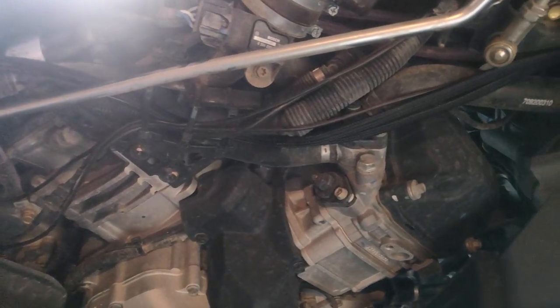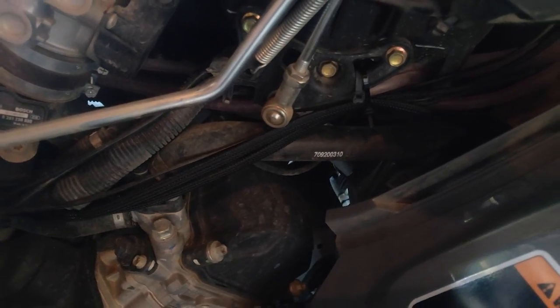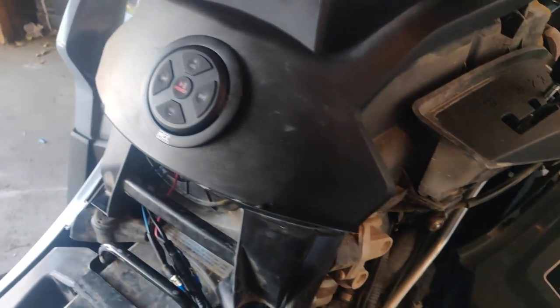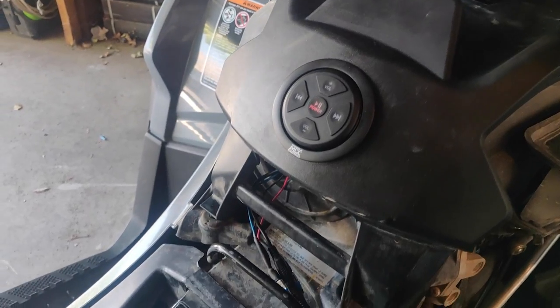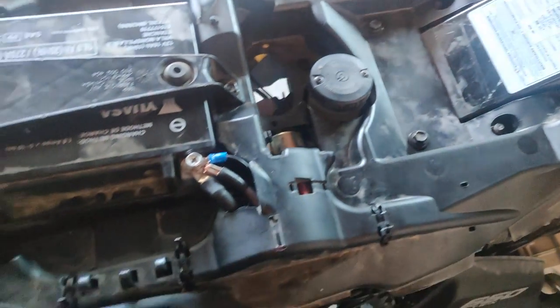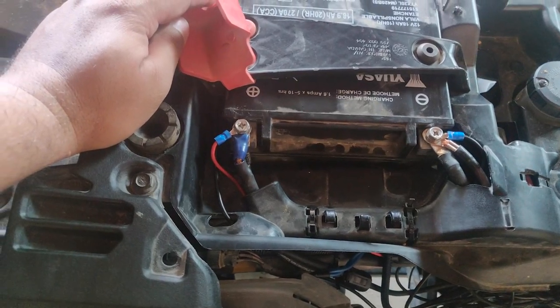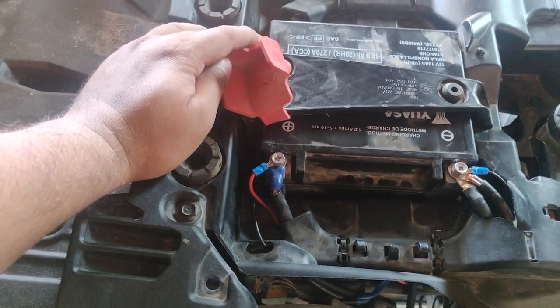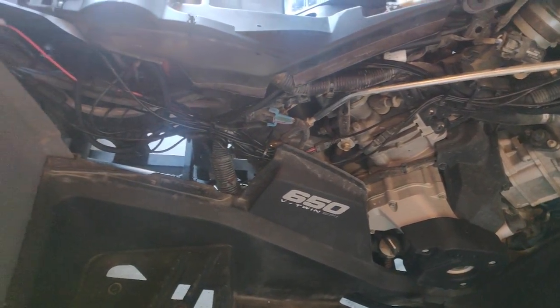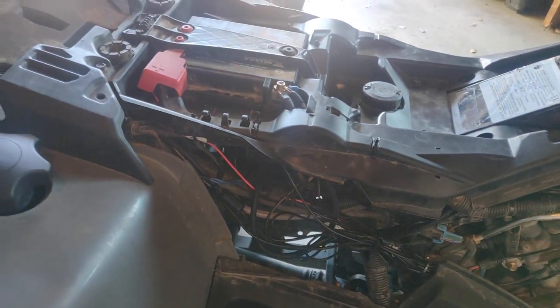I've now run all the cables neatly throughout the quad. I simply followed along the existing wiring to not complicate things. As you can also see, I've now secured the battery tray and battery to its original location off camera. There is an excess of speaker wire, so I'll be cutting that in a bit and soldering the wires, leaving just a small amount of slack.